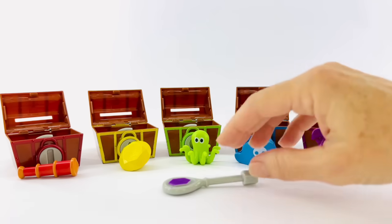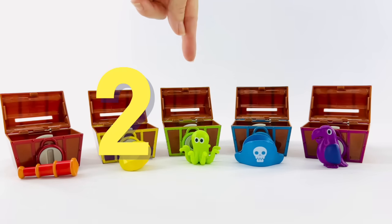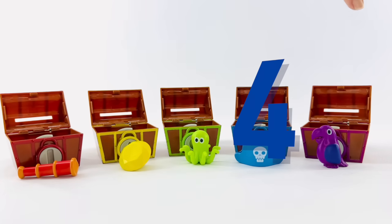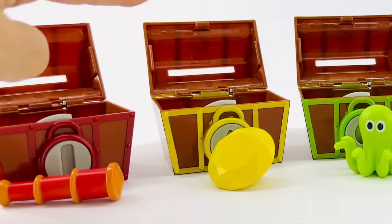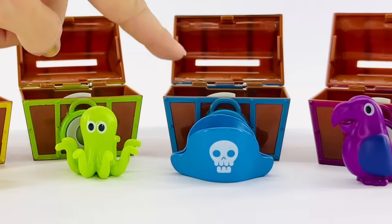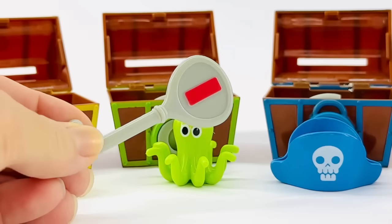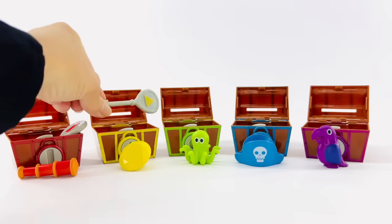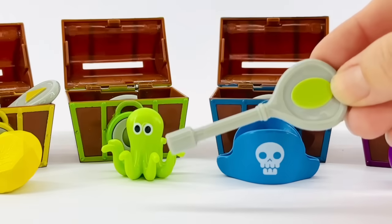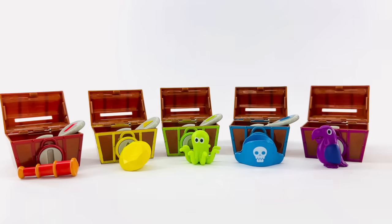We are rich with our pirate treasure. Let's count them all again. One, two, three, four, five. Now let's look at our colors. Red, yellow, green, blue, and purple. Don't forget our shapes. Let's put each key inside the box. We have our rectangle shape and our triangle shape, our oval, the square, and the hexagon.